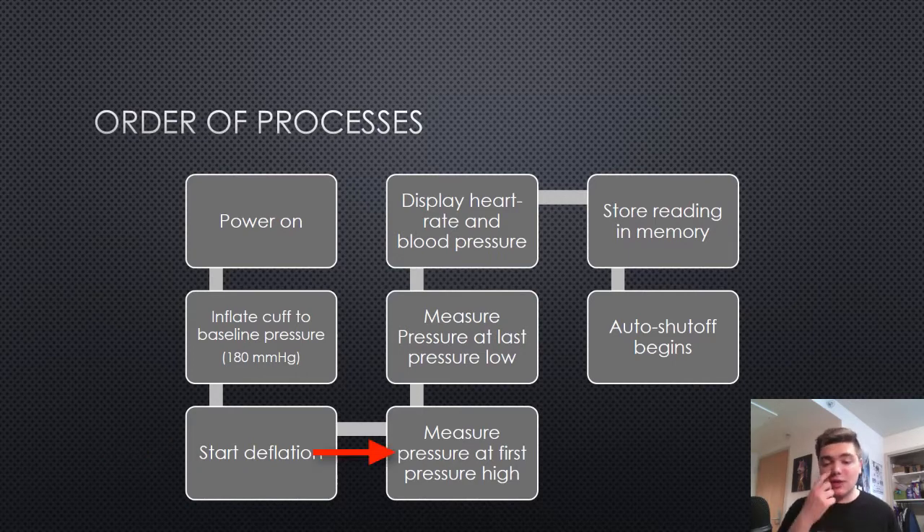The computer then measures the pressure at the first time that the pressure of the blood exceeds the pressure of the cuff, which registers a change on the sensor. It then measures the pressure at the last pressure low. The heart rate and blood pressure are displayed on the screen for the user to see. If the user chooses, the reading is stored in flash memory on the chip, and then an auto shutoff process begins.